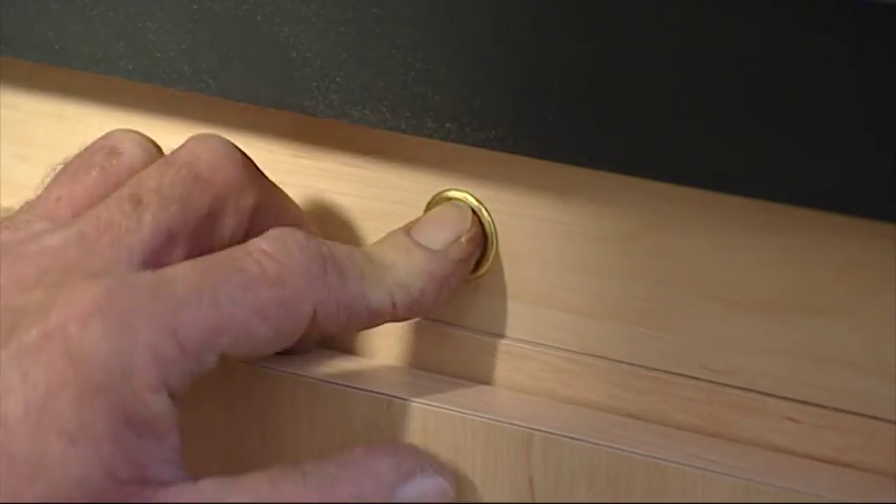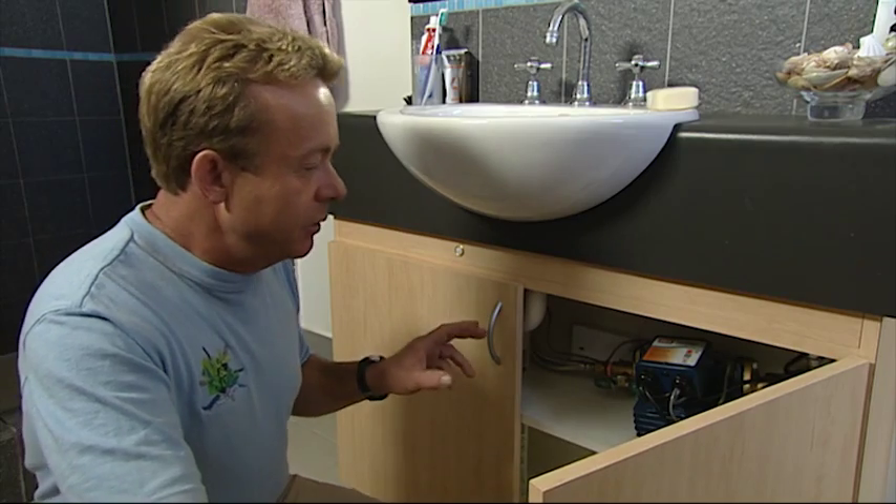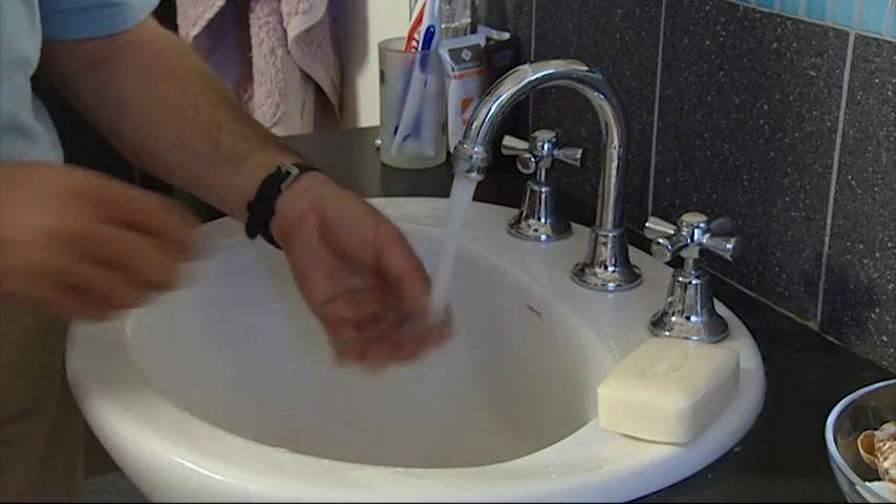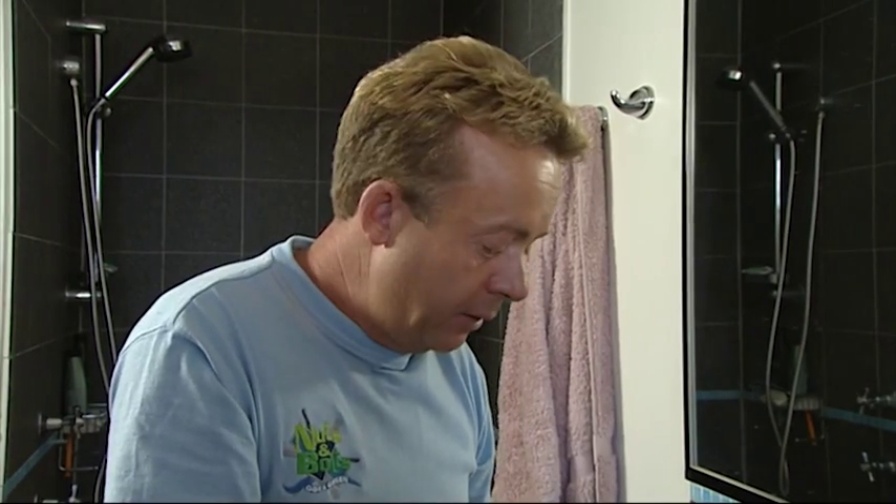Just press the button. It comes on. We wait for it to stop. There we are — piping hot water straight away. This device saves 16,000 litres of water per annum per outlet.